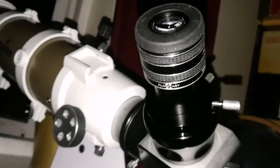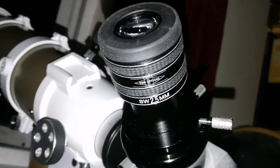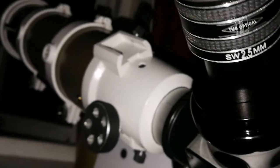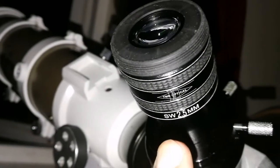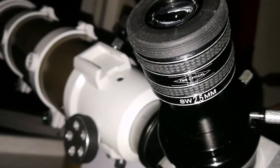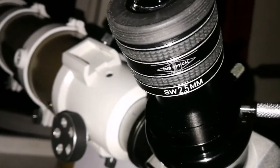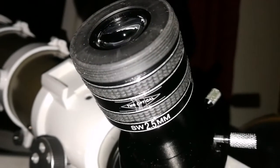This TMB Planetary eyepiece at 23 pounds definitely competes very well with the Pentax and all these expensive options above 150 pounds. The Pentax is 250 pounds and this 23-pound eyepiece delivers something very similar — a little bit less, but that's the price difference. You pay 250 or 23 pounds — which do you prefer?